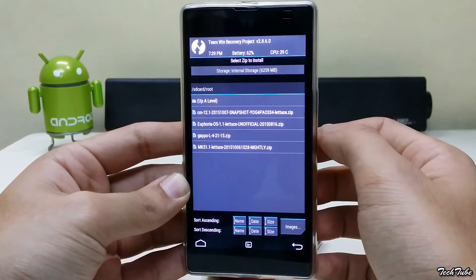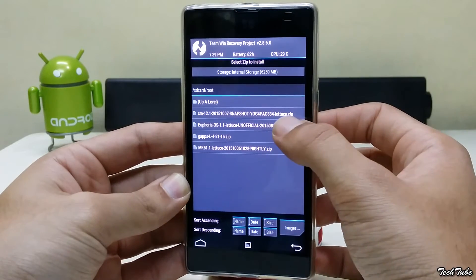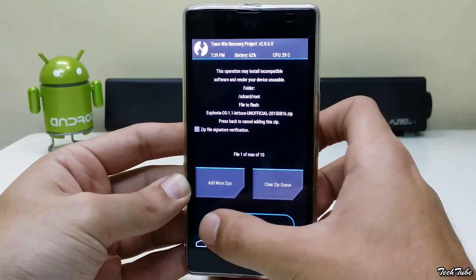Now click on install. Go to the folder where the ROM was saved and install it.